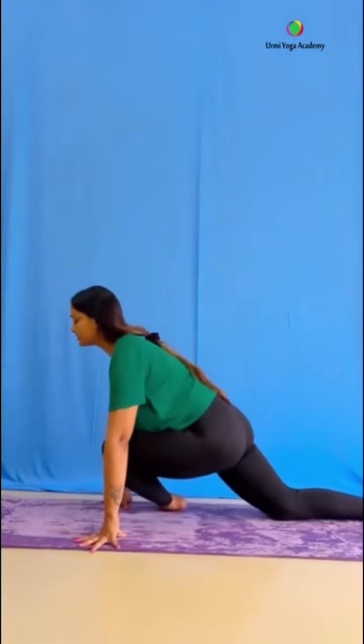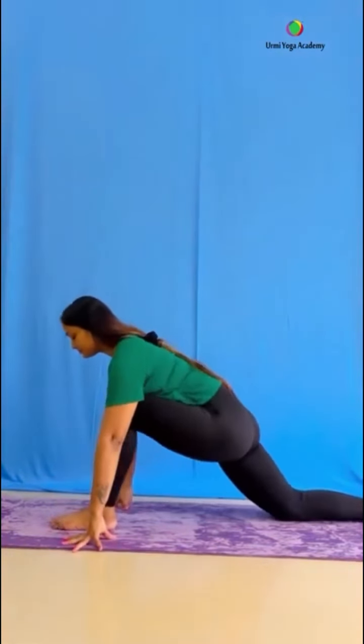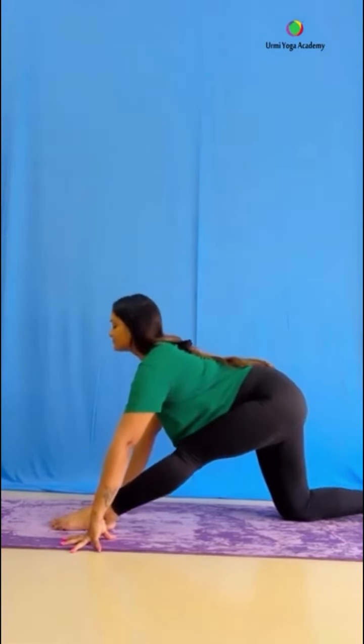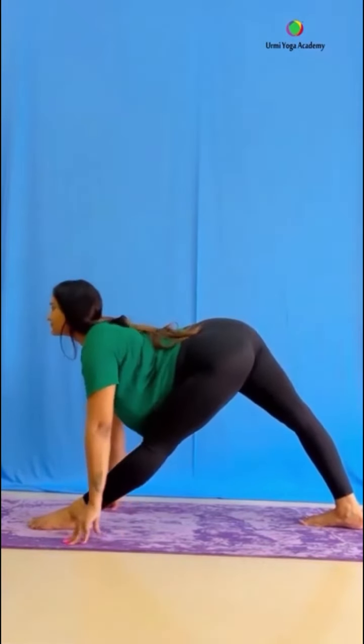Now, inhale and exhale — right leg, take a normal breath. Aswasanchalanasana is the best posture. Now leg straight and hold. Why I am holding? Because holding is the key. If we practice regularly and hold in the asana, then we will open our body.